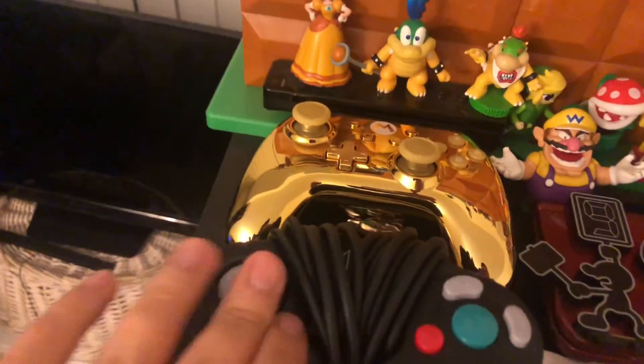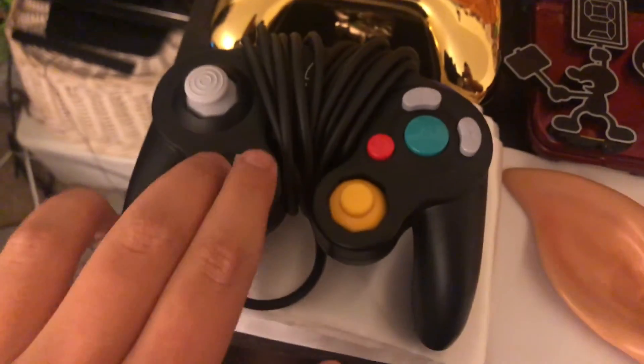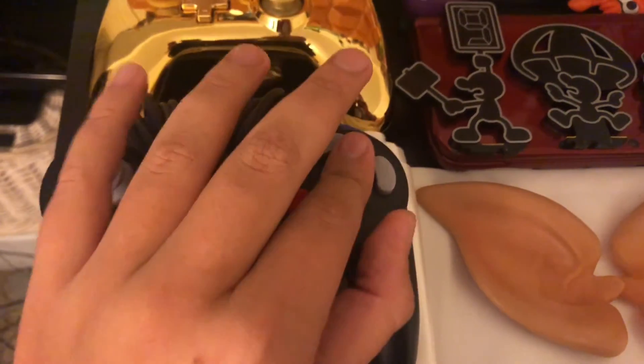You can see my GameCube controller — all the buttons. I put it in the Pokemon Let's Go video, but we need to really fully take a look at it. So let me match this thing up.